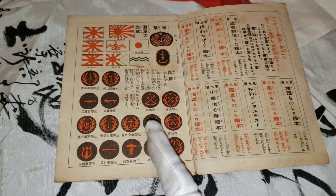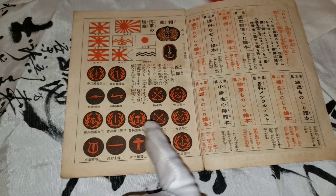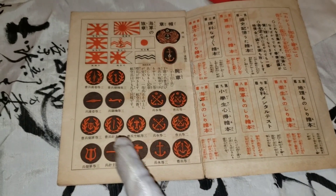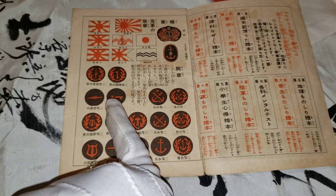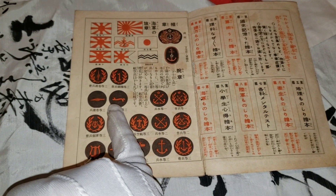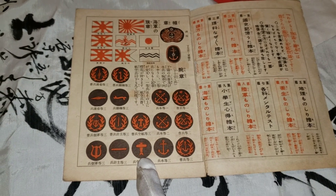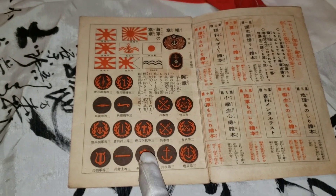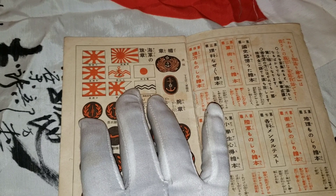It contains a lot of information — you can see here it has different insignias that the crew members had in the battleship and all their respective duties. I think this is a mechanic here, and this might be a pilot or somebody who worked with planes at the time.